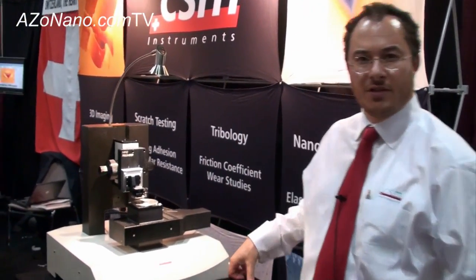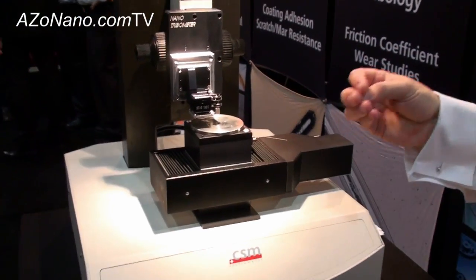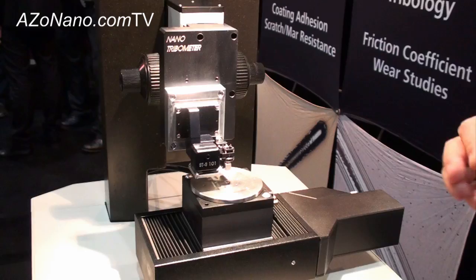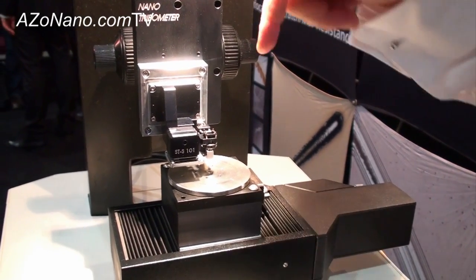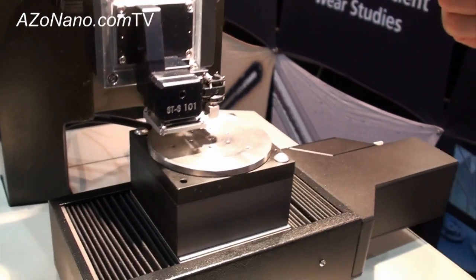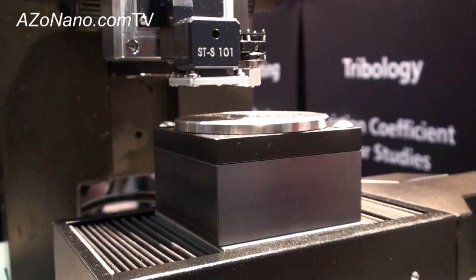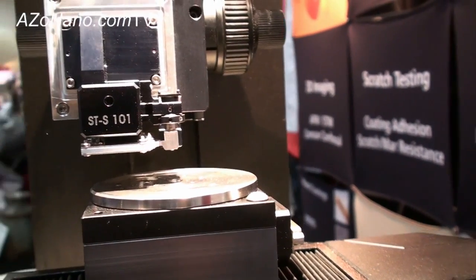This is a small desktop system. It's actually a redevelopment of our existing nanotribometer that's been around for several years. What's particular about this machine is that it now has much better applied load and tangential force sensors, and it's on our small tabletop platform which means it's very compact for a tribometer of this type.